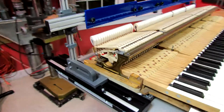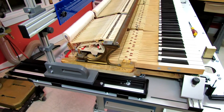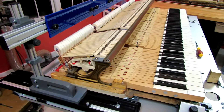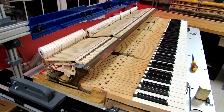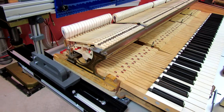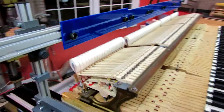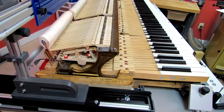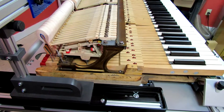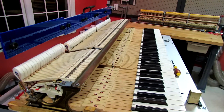One of the benefits of the regulation station is analysis. At the point at which things were assembled and the keyframe had been fit and we took the scale, it was time to take parts off the action stack and off the keyframe and do the necessary repair work and preparation.